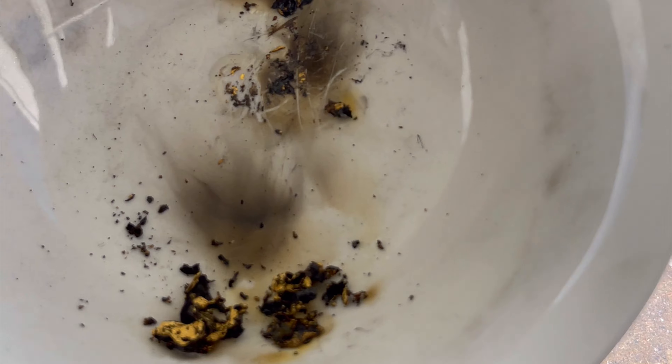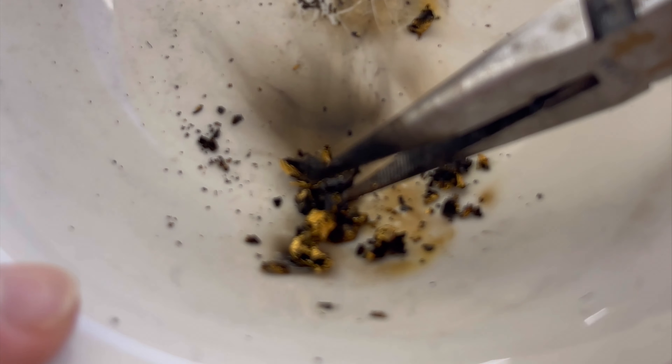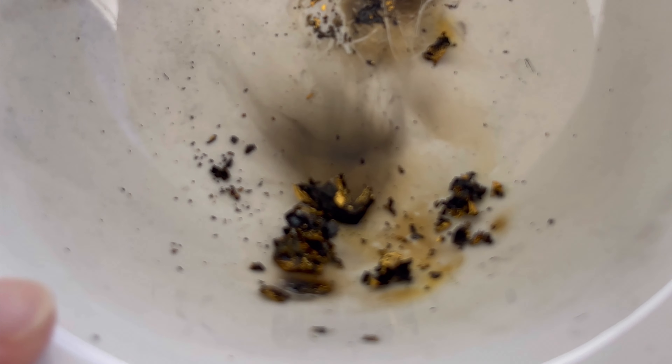It may not be burning anymore because we might be down to the gold, and this lighter is not hot enough to melt gold. But as you can see, there's definitely gold here. It's pretty flaky — we got kind of a little chunk here. You can see there's definitely gold there. That's pretty cool.